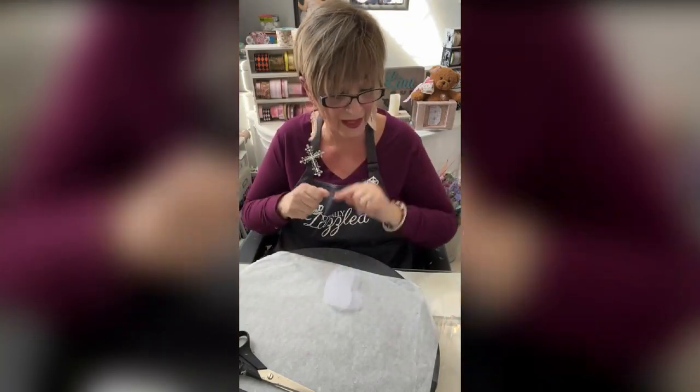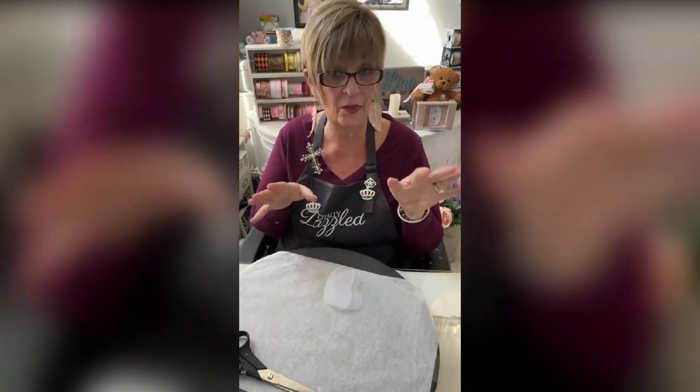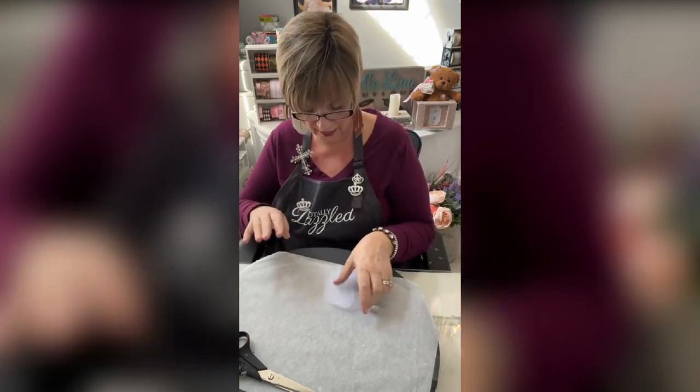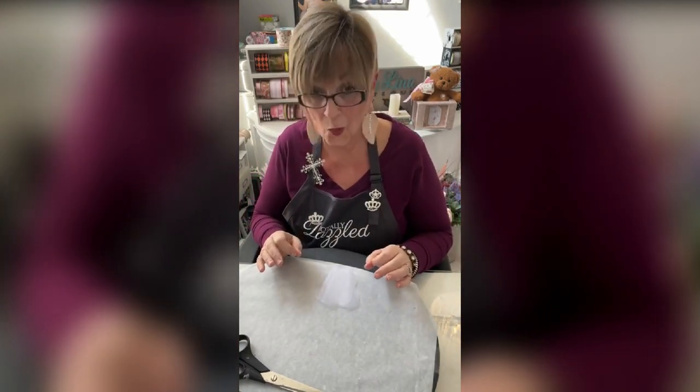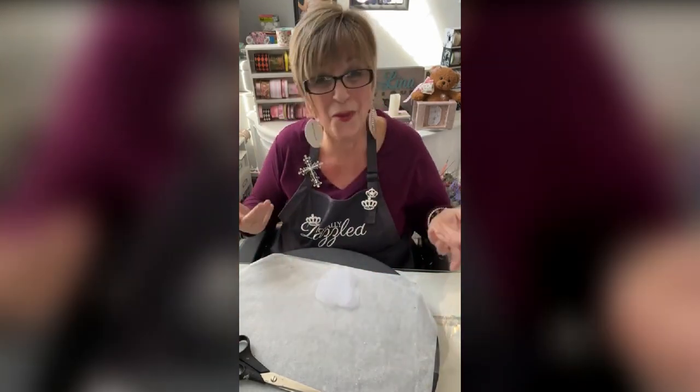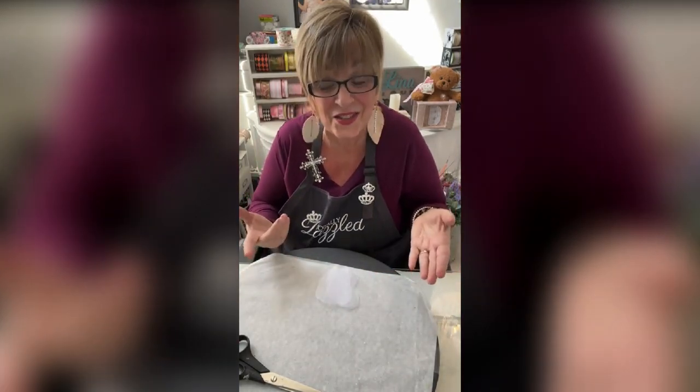Like I said, you need four of each fabric. Whatever fabric you're going to use, you need four of each of these — minimum. You might even want five or six if you want a fuller flower. The more petals, the merrier, right? That's what makes it so pretty.